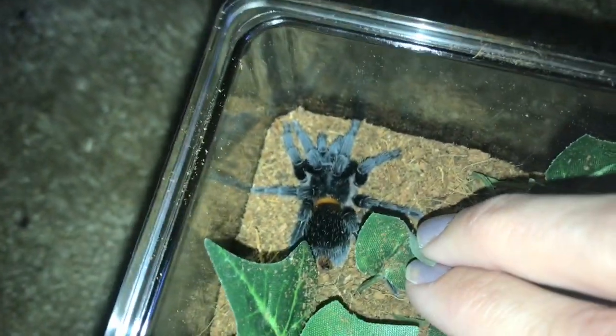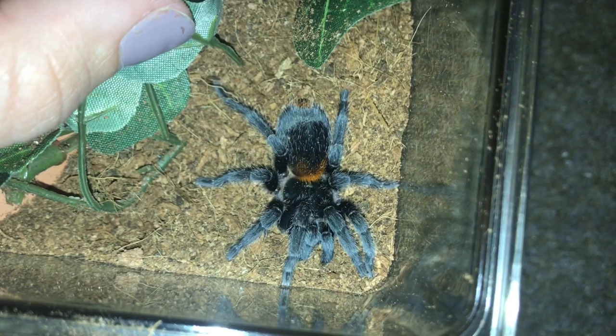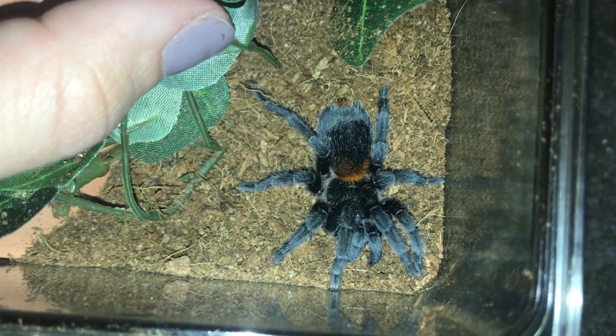She's kind of posted up under this leaf. She did molt not too terribly long ago. They are really fragile after molts, so I do not suggest handling after molting. This just kind of accidentally happened during the transfer.